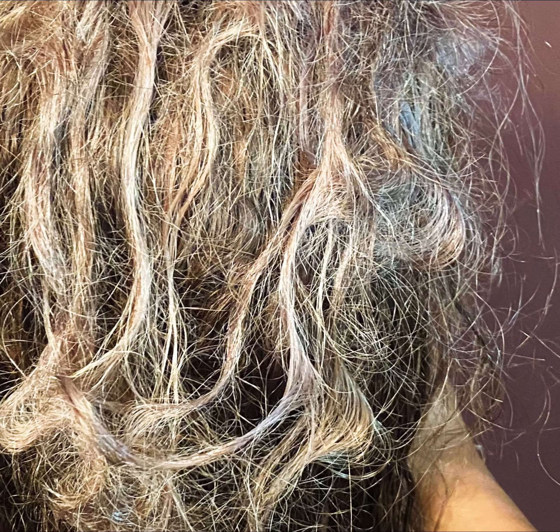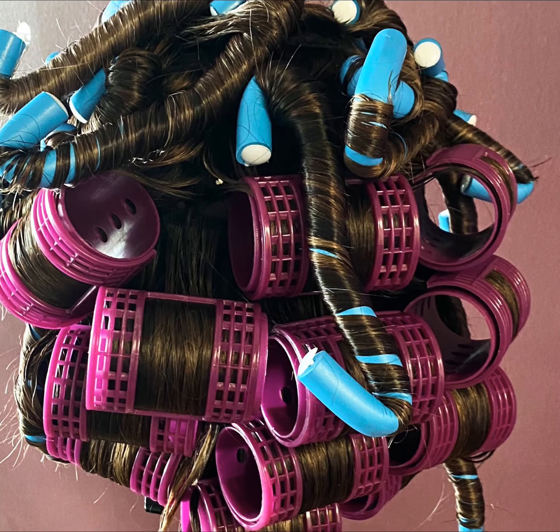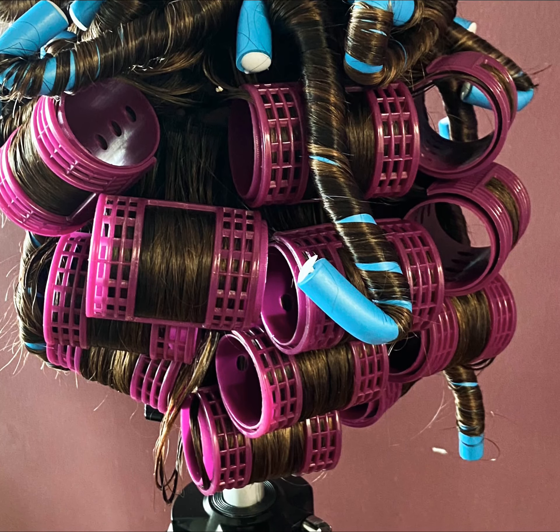This is what it looked like after soaking it in purple shampoo and mask for 24 hours - I don't even understand! I had to comb that out. Hi YouTube family!